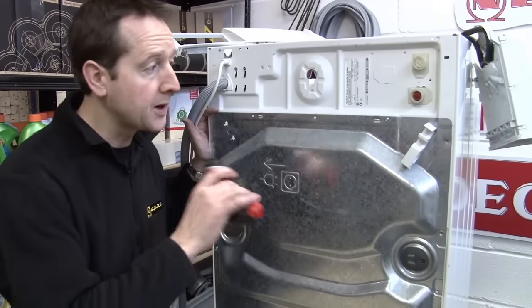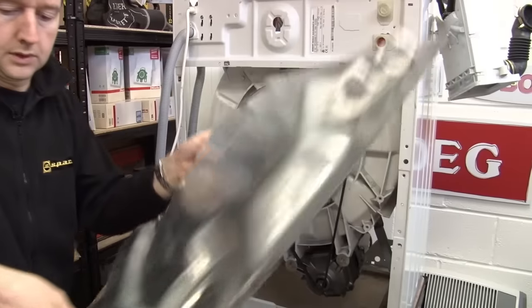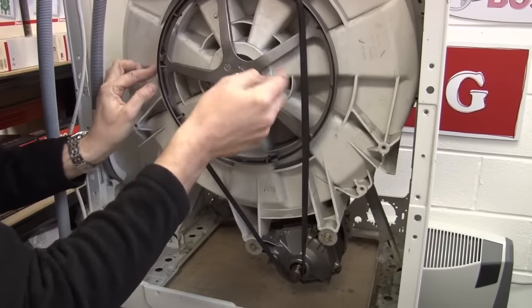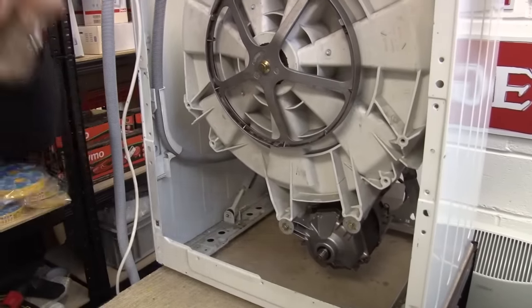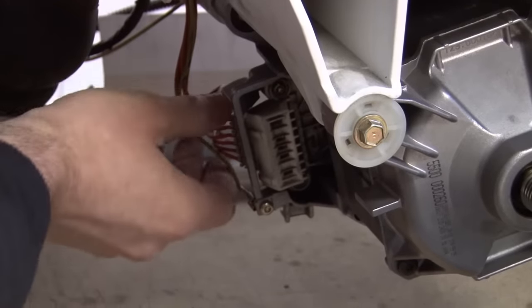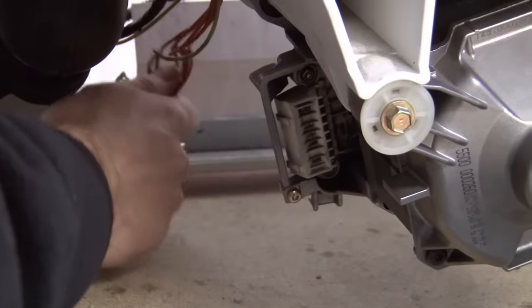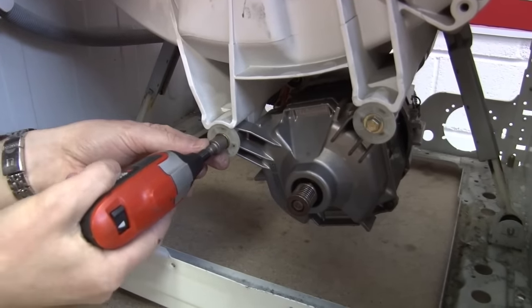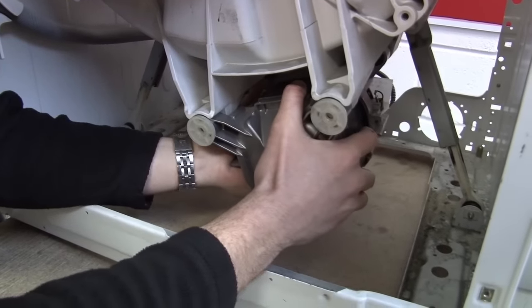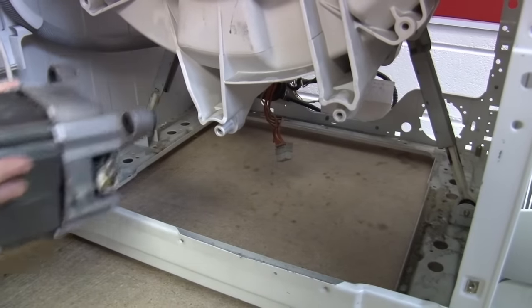Now we can go round the back of the machine. I've spun it round and I can remove the back panel. Let's just take the belt off — if you just pull it to one side and then just roll it over, it will come off. Just watch your fingers in there. Like with the element, it's a good idea to take a photo of the connector block for the motor and then disconnect those wires. To remove the motor itself, we've just got these couple of bolts to undo, and then the motor should just pull away — be careful, it's very heavy. That's out of the way.